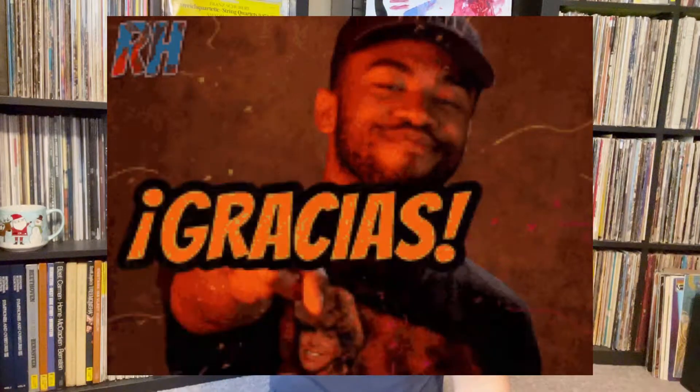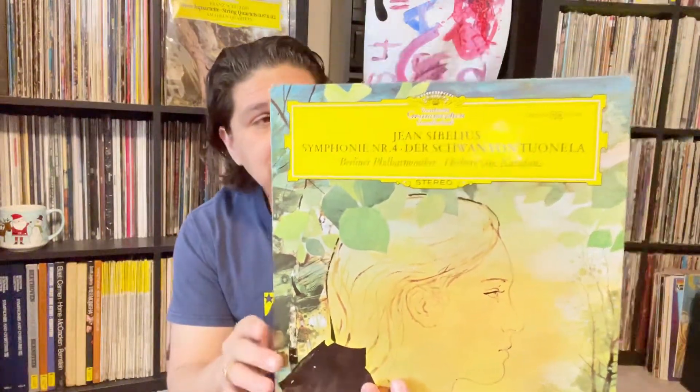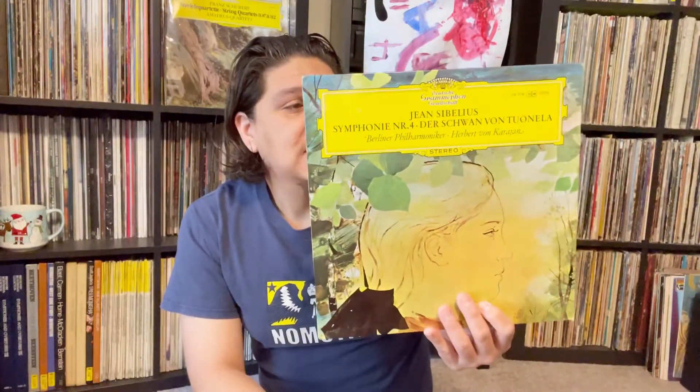He sent me some records from Dutch Gramophone, and I was really stoked to finally get some Sibelius in the collection. Symphony Number Four — I don't have any Sibelius on Deutsche Grammophon, so this is my first DG release from Sibelius in my collection.